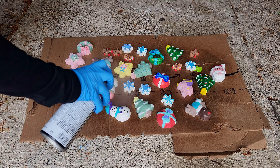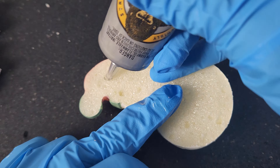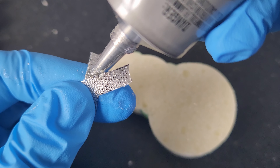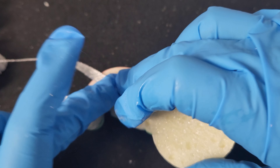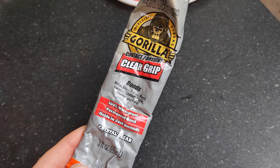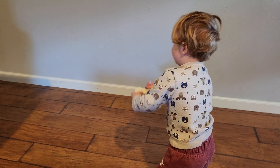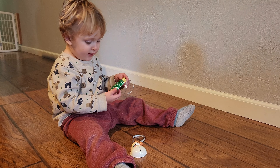Once the paint has dried, you will want to add a protective finish. I quickly sprayed them with a glossy polyurethane, but you could use whatever you'd like for this. Once your top coat has dried, the last step is to add a ribbon. I used Gorilla Glue, but I recommend picking up the low VOC variety.